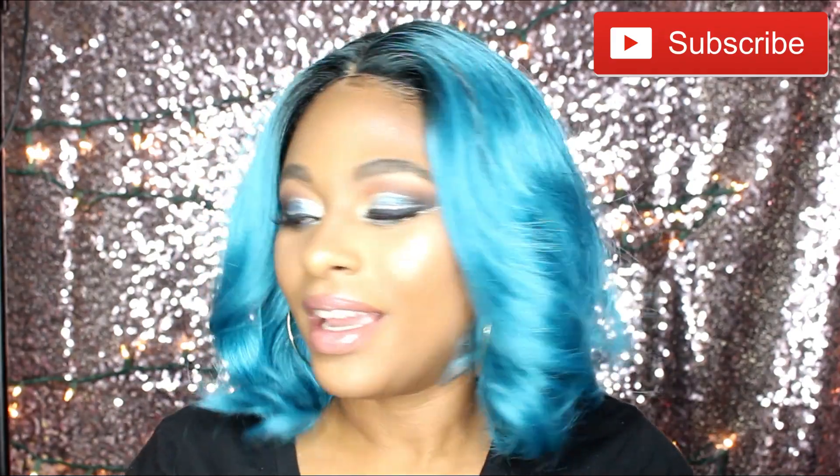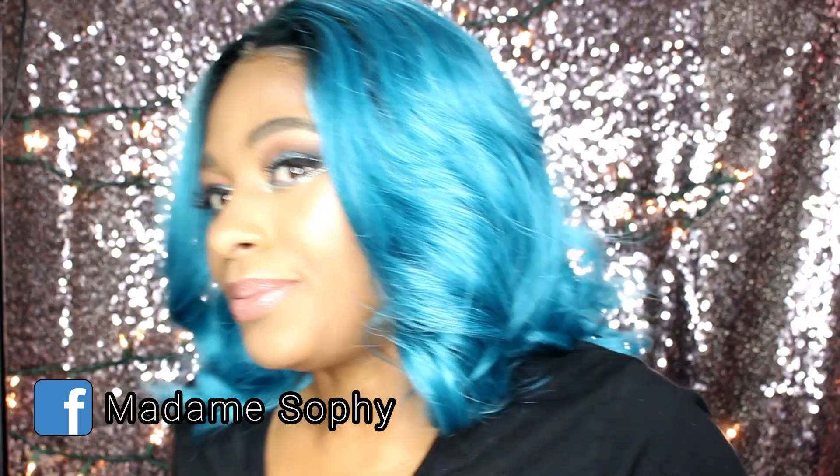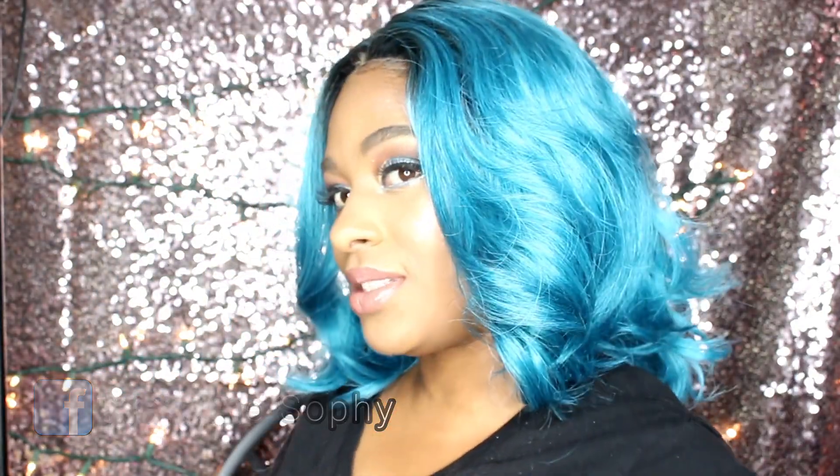I don't know if Sam's Beauty still has this unit on sale, but if you're looking to try a wig in this color, this unit is indeed affordable. The length is very pretty by the way — let me give you guys a 360. This is how Luna looks from the front, this is how she looks on the left side, on the right side, and this is how she looks at the back.